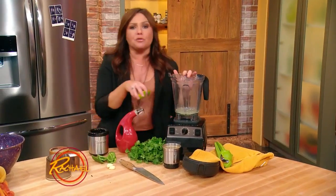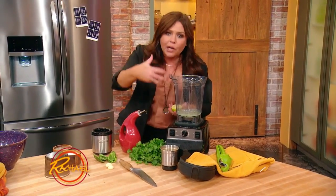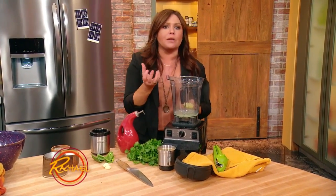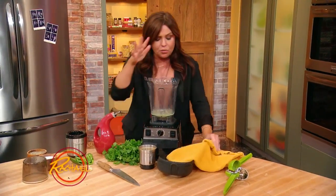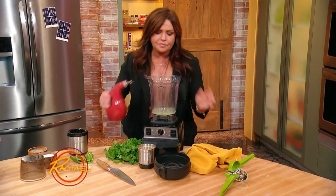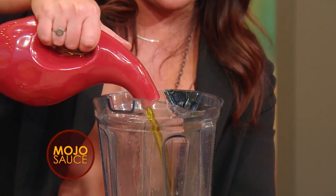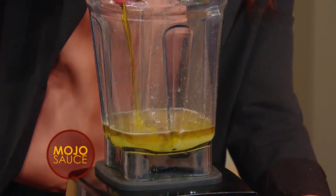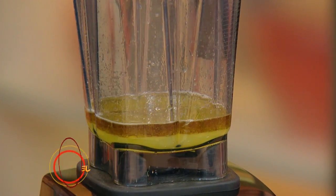I'm adding lime juice first so that the blender — or you could use a food processor — has a little liquid in the bottom to get the sauce moving. We're gonna make this bright green, really vibrant sauce with very few ingredients. So we juice in our limes. Let me pour in about a half a cup of good olive oil, EVOO, from our pantry. Salt and pepper.